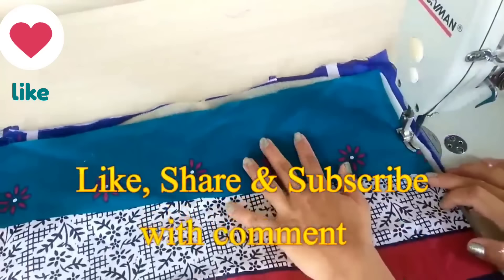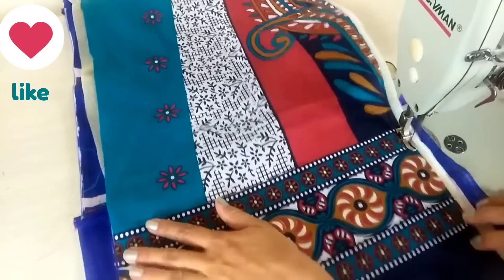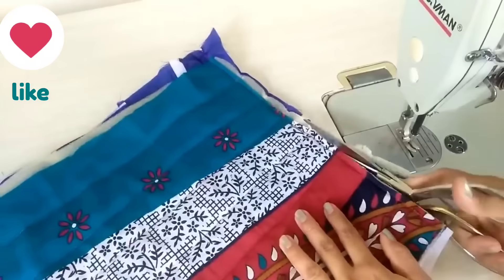First of all, I have to cut the cloth. I have taken the size of 25 by 30 inches. I have also taken a piece of foam and a stick. If you have no foam, you can use a rice bag or any bag.